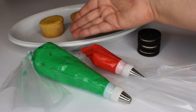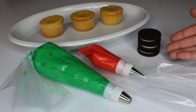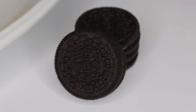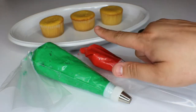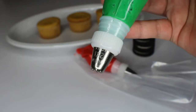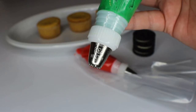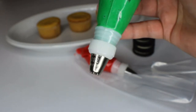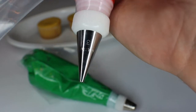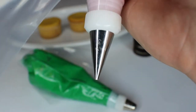All right, so all we're going to need to do these is some cupcakes, some Oreos that we're going to use to create the little baseballs, some green buttercream and red buttercream. The green buttercream is going to have a 233 tip from Wilton — this is the grass tip, so that's going to give us that grass effect for the icing. And then for the baseballs, we'll use a number three, just a small round tip from Wilton as well, and this will just be to do the details on the baseball.